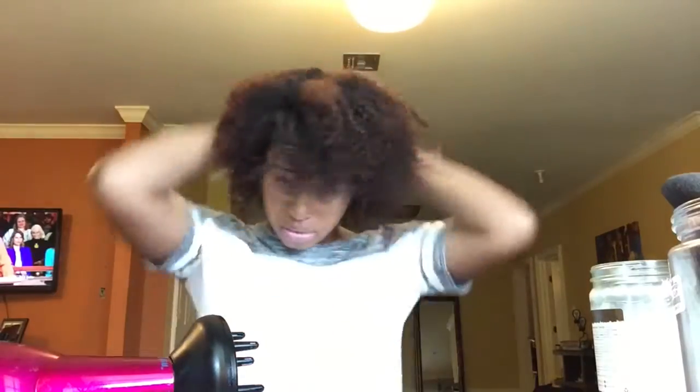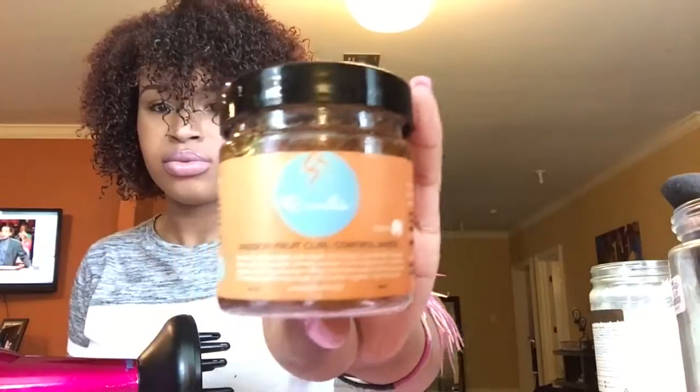I'm going to go ahead and use my coconut oil, putting that all over. Of course I'm going to use my Curl Control paste because it's the best edge control ever. This is the look I got — I hope you guys like it! Let me know what you think in the comments, don't forget to subscribe, and I'll see y'all next time. Bye!